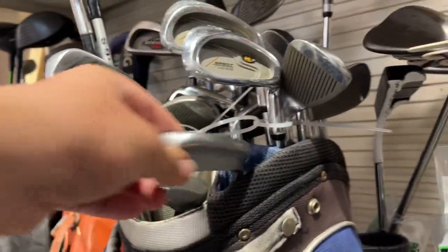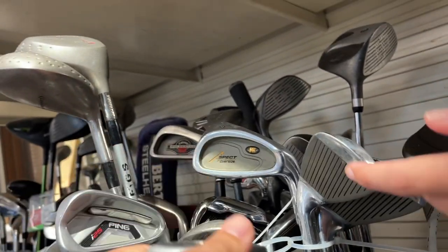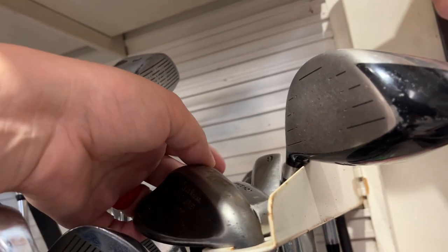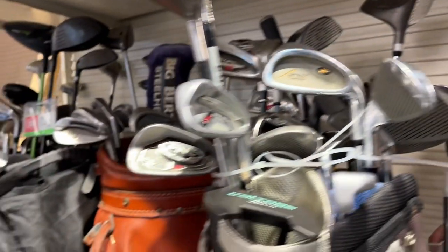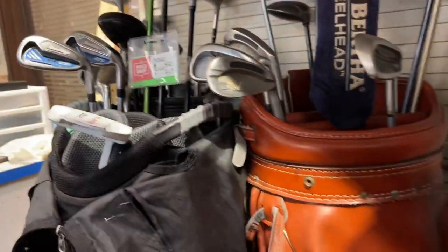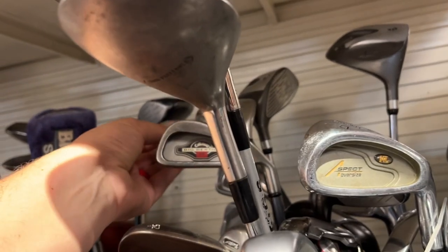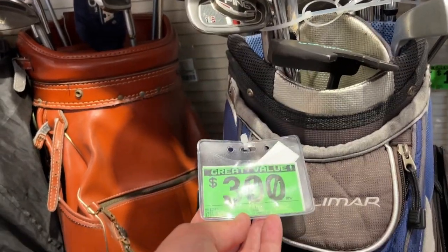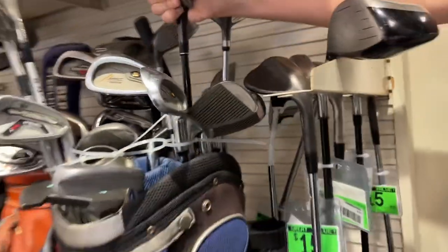Ping i-15, Ping i-25 - oh man, look at this - I think it's a George Low Wizard 600! Oh my goodness, that is amazing. There are two Burners, a Vokey SM7, a White Hot XG putter, old Mizuno MP series, a Vokey, Callaway X26 iron - this is like the jackpot of jackpots, just single clubs. Also got a TaylorMade Rocketballz, an AP1 pitching wedge, and an Edel wedge - those things are super expensive! There's a Burner four hybrid too.